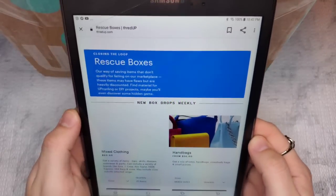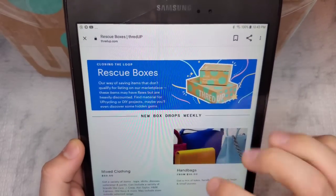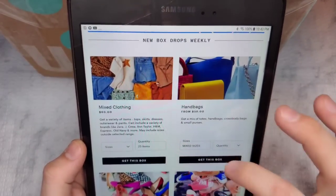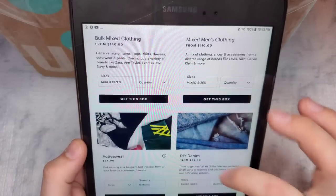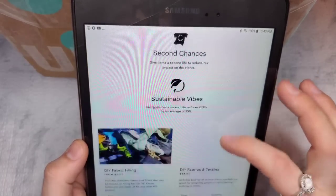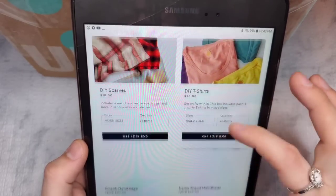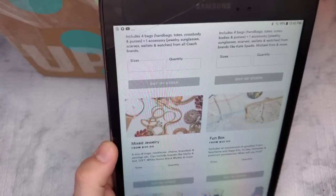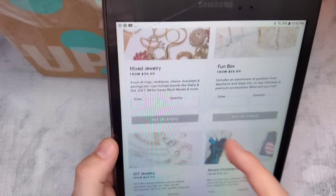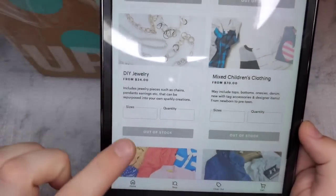We are now on the ThredUp rescue page, and as you can see they have mixed clothing, handbags, shoes, kids shoes, bulk clothing, men's athletic wear, DIY denim fabric, scarves, t-shirts, Coach handbags, neighbor and handbags, and then you'll find mixed jewelry fun boxes and then of course the coveted DIY jewelry box.